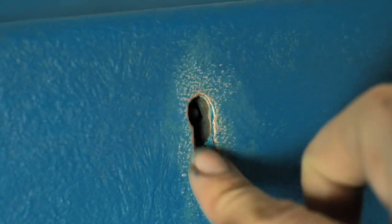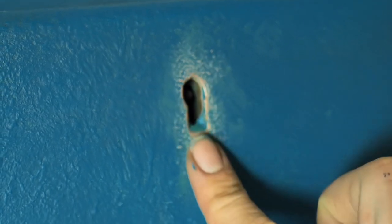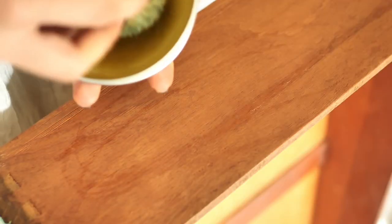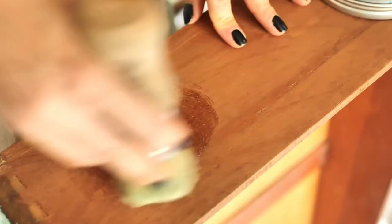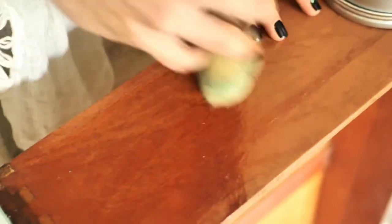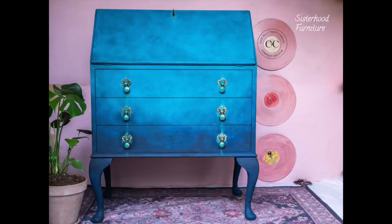The copper is looking absolutely mesmerizing in this rich blues and teal combination. I applied a whole layer of Best Mama's Butter in orange groove, which is an oil-based wax that protects the wood and smells heavenly! And this is the final result!